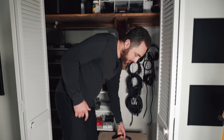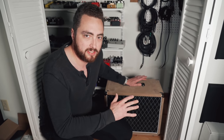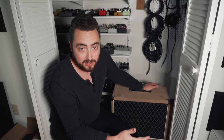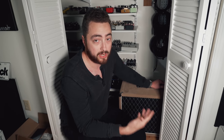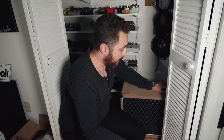For our first method, we're gonna take the cabinet and we're actually gonna put it in a closet. This is pretty self-explanatory, but there's a few different things to think about if you're gonna do this at home. This is going to help when you close the doors to attenuate the sound or cut the volume. At its most basic level, I could sit in here with the cabinet, close the doors, and it's gonna knock the volume level down quite a bit — but it's also gonna completely change the tone and really not sound all that great.